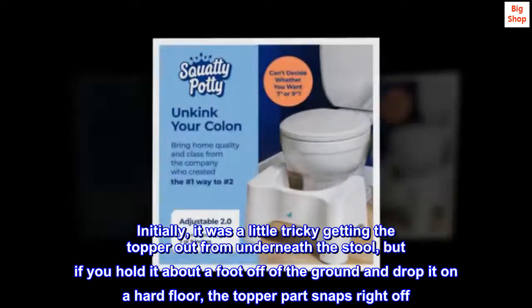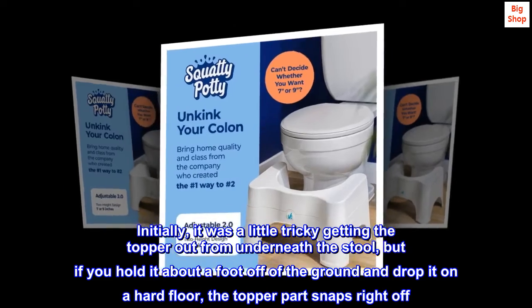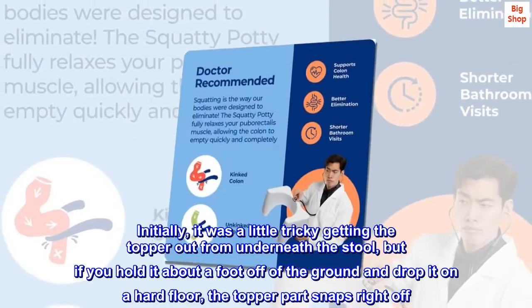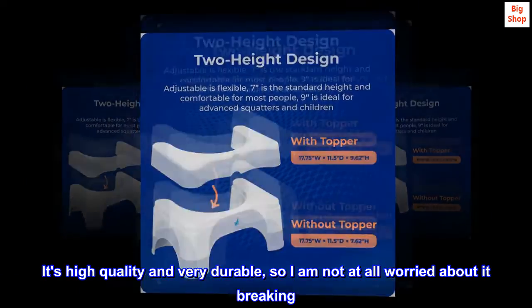Initially, it was a little tricky getting the topper out from underneath the stool, but if you hold it about a foot off of the ground and drop it on a hard floor, the topper part snaps right off. It's high-quality and very durable, so I am not at all worried about it breaking.